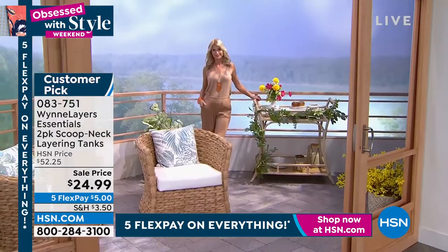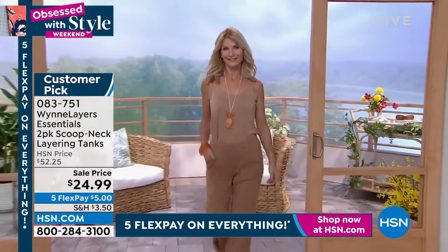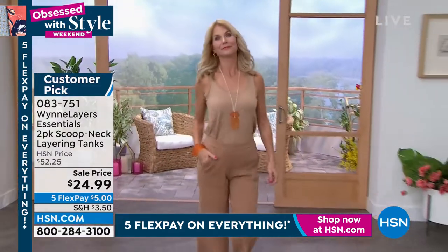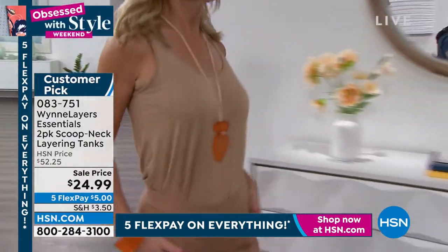It's that movement. It's that stretch design that we love. They're a perfect, perfect weight, especially for right now. Approximately 26 inches in length, and it's made of a viscose spandex.